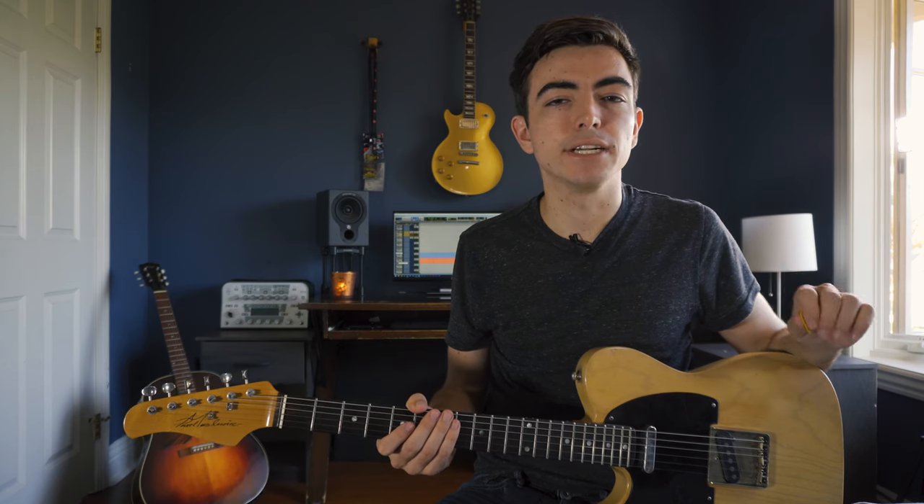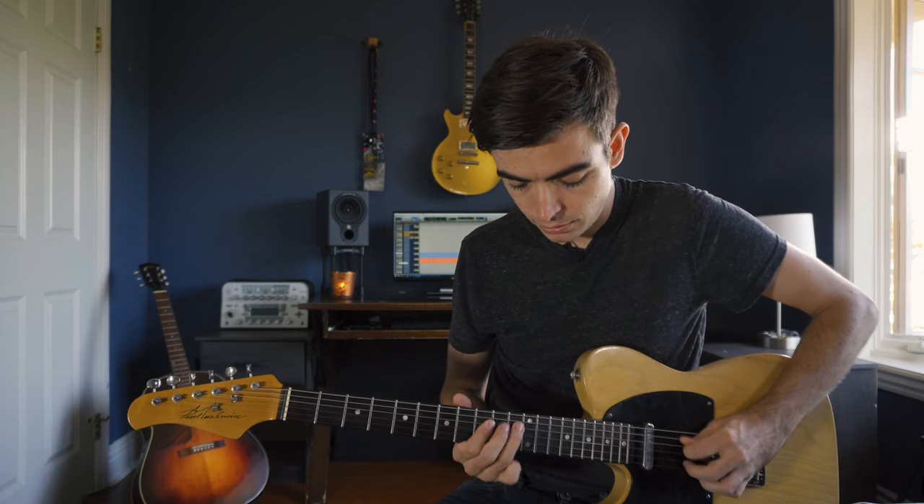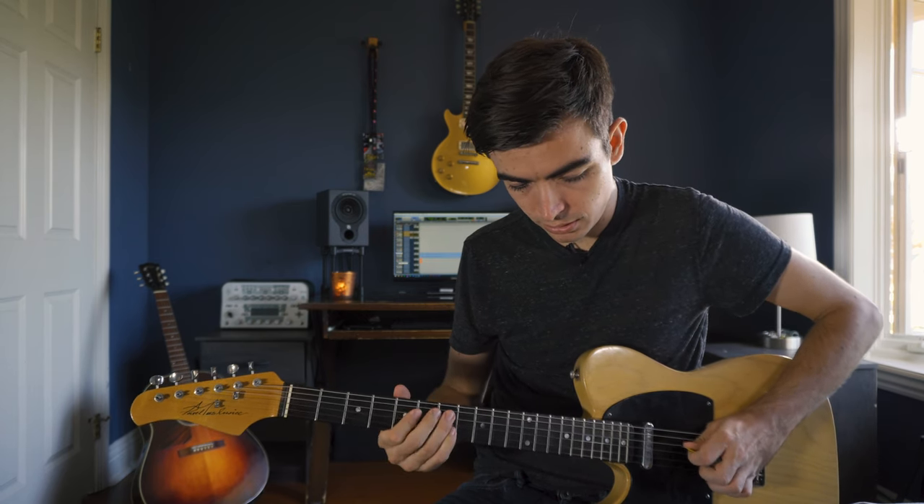In this lick in particular it's useful to add a little bit of palm muting around the D string. This gives the triplets a little bit more of a percussive feel and can help tighten up your sound. Here it is again in a full lick.